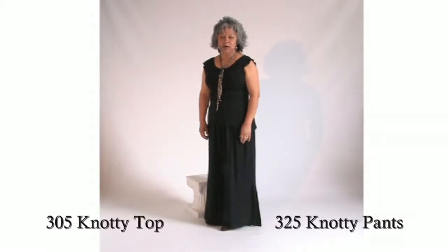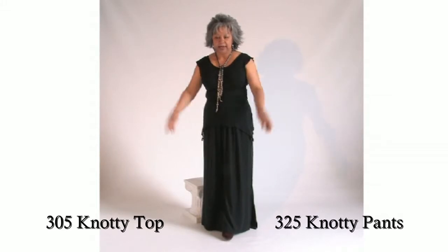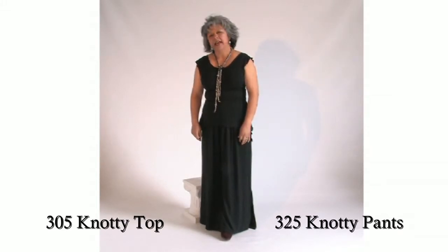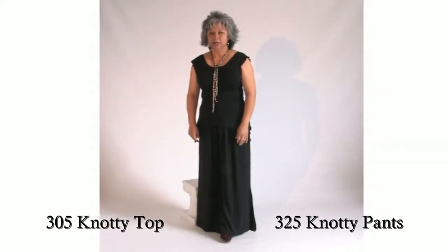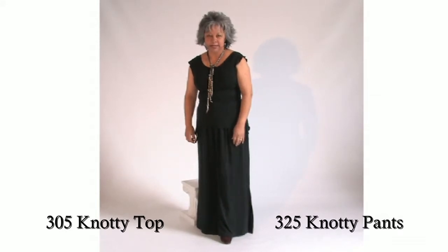Hi. Today I'm going to be showing you our new knotty line. I have the knotty top and the knotty pants. They're called knotty because you can make different looks by tying knots in different places.